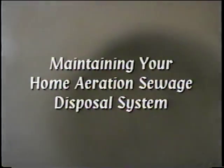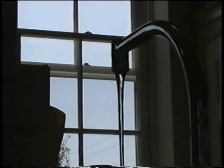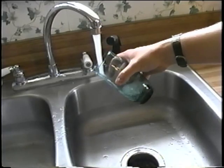Fresh water is part of a never-ending water cycle. What we flush, we drink. Properly maintaining your home aeration sewage treatment system helps ensure a clean water supply for you now and for the future.